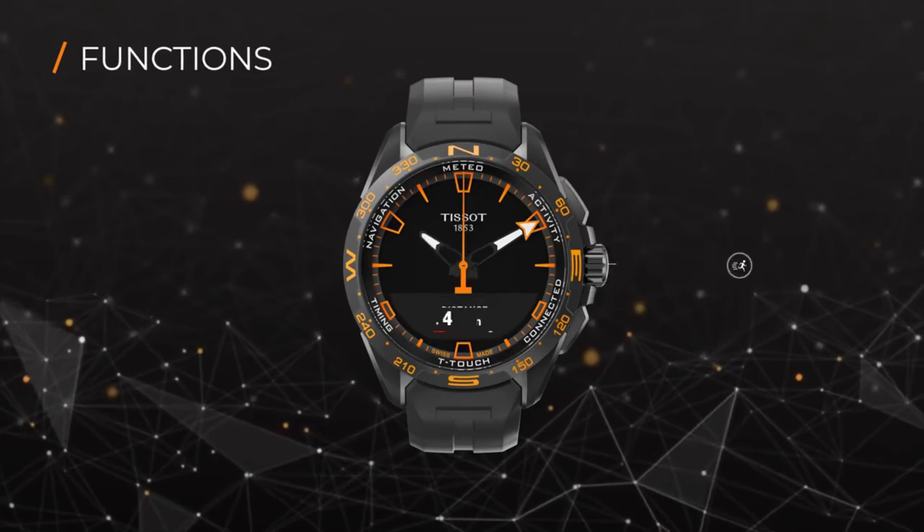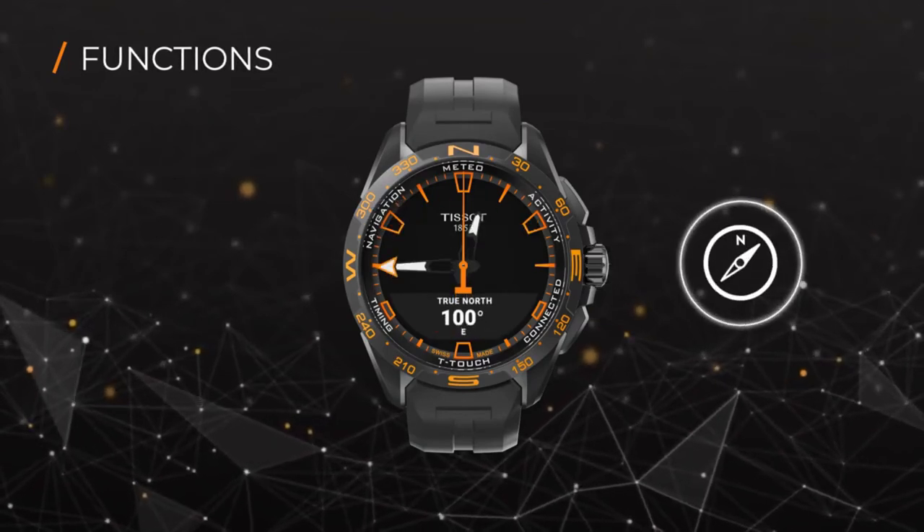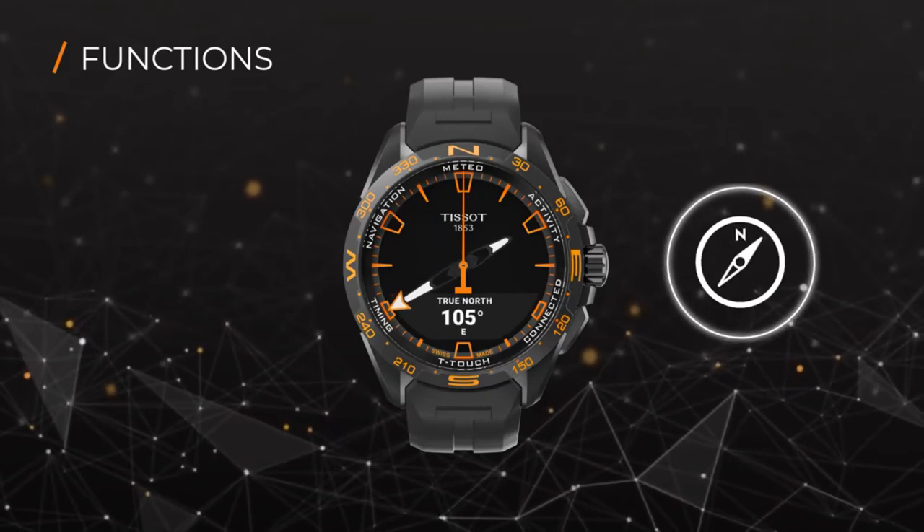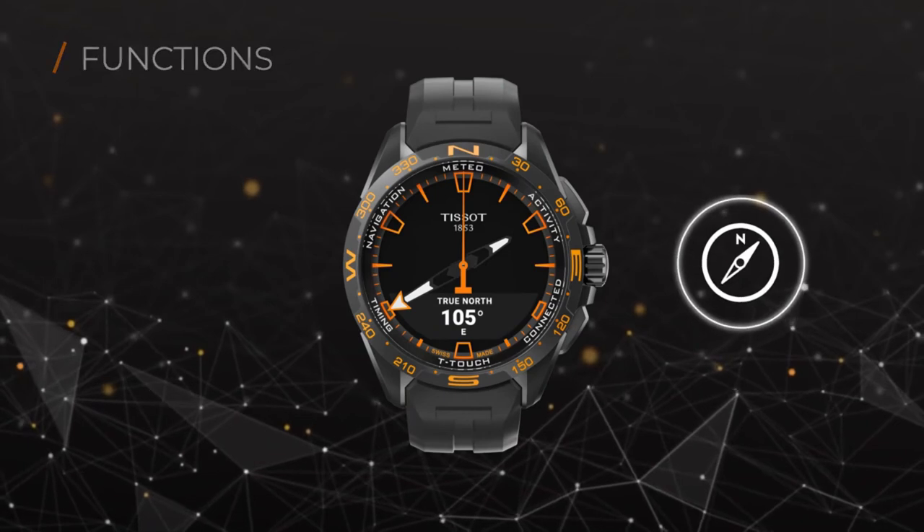Got lost in the wild? You can use the navigation function to display the compass. Like all electronic compasses, the compass of the watch needs to be calibrated in order to guarantee its precision.